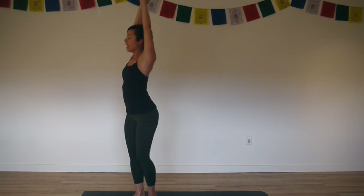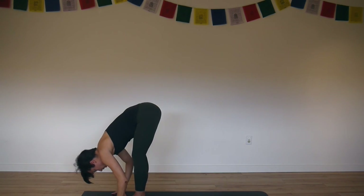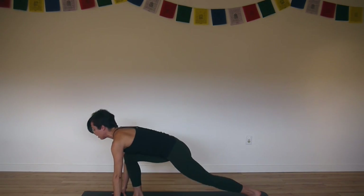Then inhale, come up. Exhale, fold forward, touch the floor. Inhale, lengthen, halfway forward. Exhale, step your left foot back, lower your left knee to the floor.